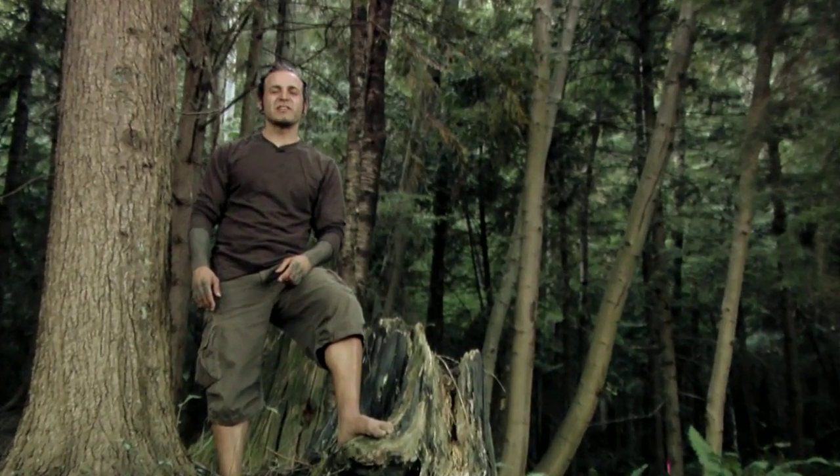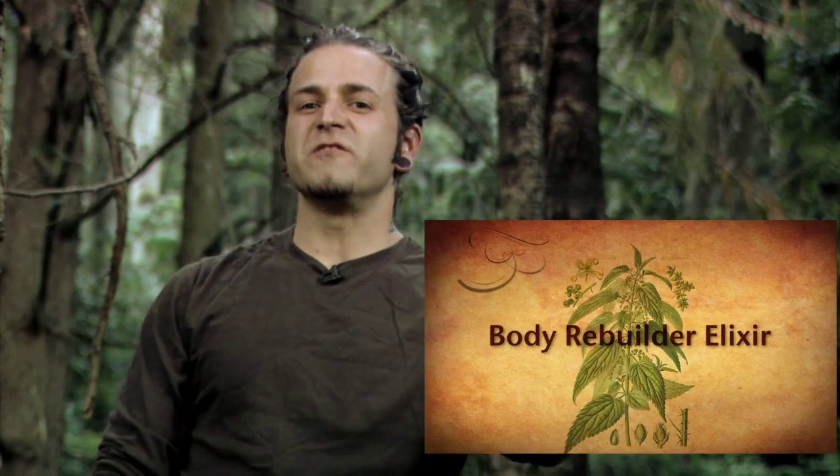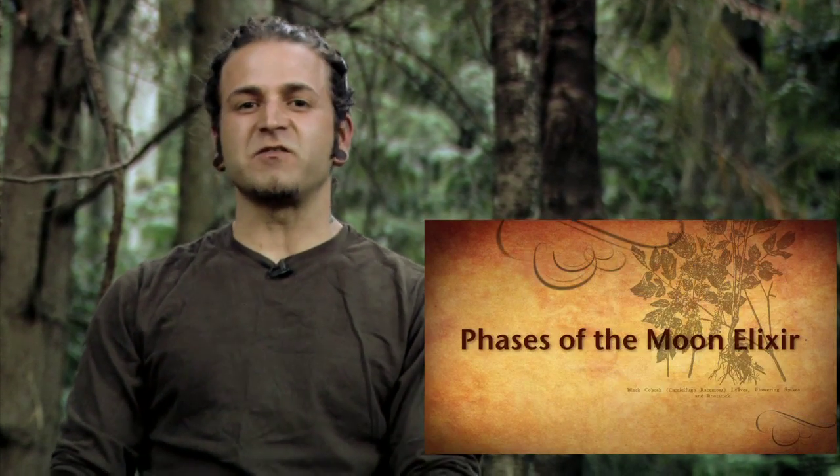Hello, this is Daniel Vitalis and I'm really excited to bring you my Elixircraft recipe video. You've been asking for a long time for these recipes and I'm finally presenting them. I know you're going to love the quality of the video and the quality of the recipes. This is unlike anything that you've seen before.